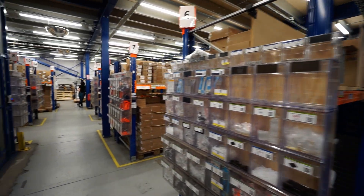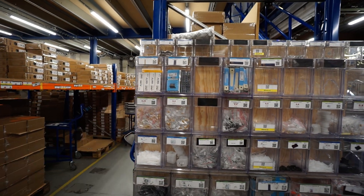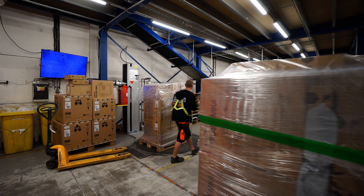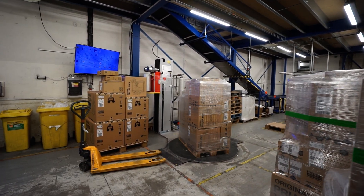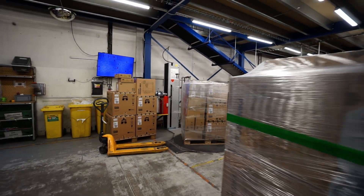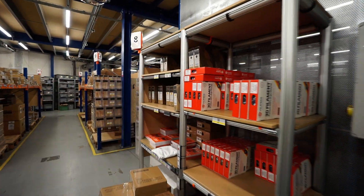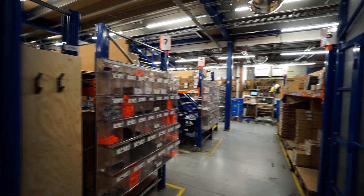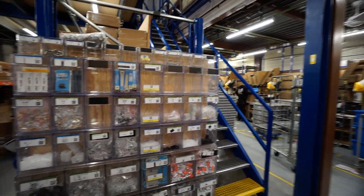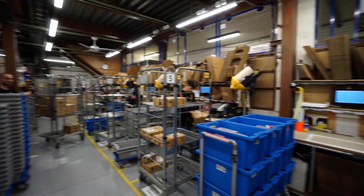Coming down the stairs, we land in the parts department where pretty much every single part you'd ever want to order is stored — from nozzles, SD cards, Prusa Lube. When it's all ready, the boxes come out and end up here to get wrapped up and ready for shipping so that if it's cold, raining, or snowing, your packages arrive in perfect shape. With traceability and QR codes, it makes everything easy to get together and put in boxes. And of course, pretty much all the packaging is recyclable.